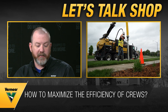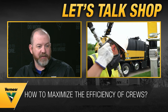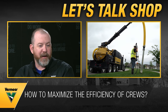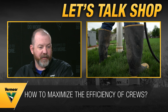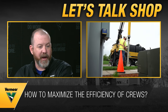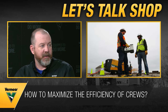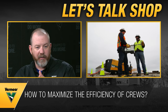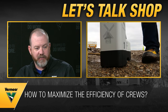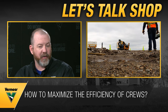Another efficiency tip is having a separate crew out front daylighting utilities — verifying and exposing utility locations before the drill arrives. When the drill shows up, it's ready to go. The goal is to keep the workflow moving and avoid having equipment waiting on another crew to finish.